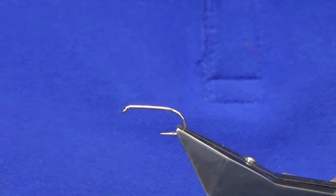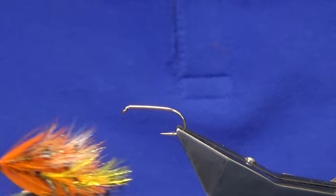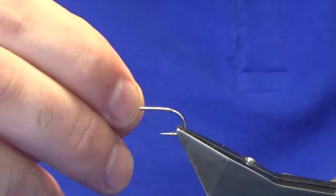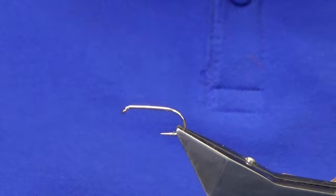Okay guys, going to tell you we have a fly called the Jaffa. That's the wee pattern there. We're going to show you how to put it together. The hook and the base is a Kamasan B175 in size 10.